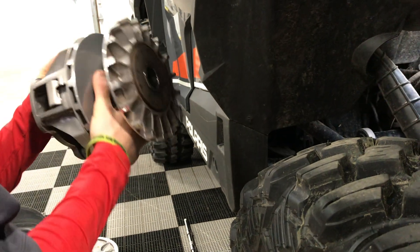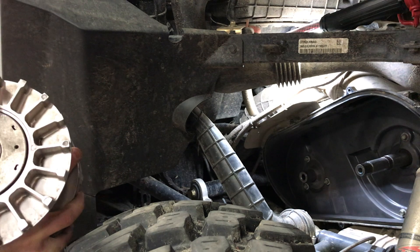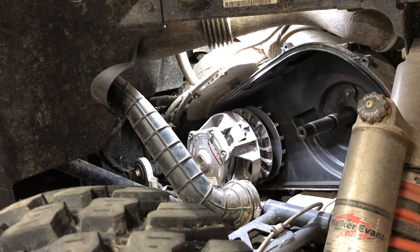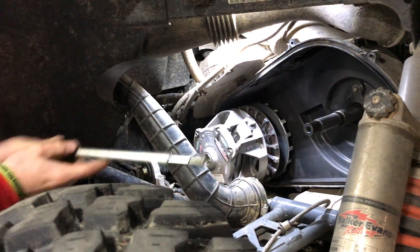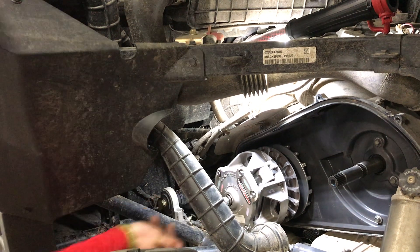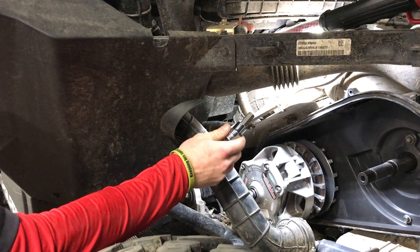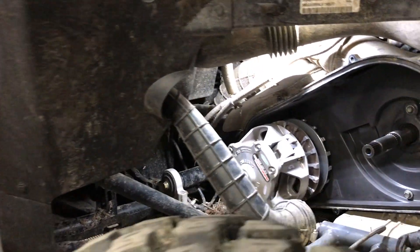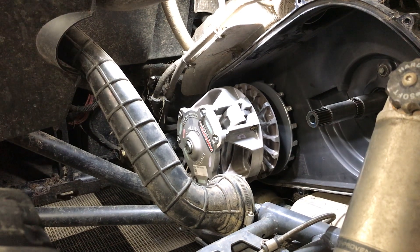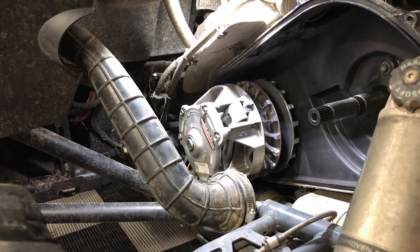Then we're going to go ahead and put on our Duraclutch primary, just making sure that the inside taper on the clutch itself is clean. This comes with a new bolt, washer, and shoulder washer. The only real special tool would be this socket here, and this is included in the kit. We're going to tighten that up with the impact and then use the torque wrench — the torque spec is 60 foot-pounds on the primary clutch.